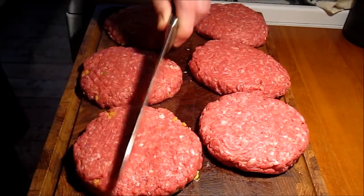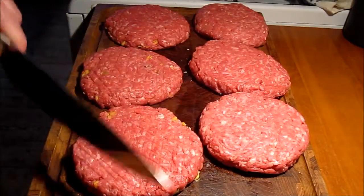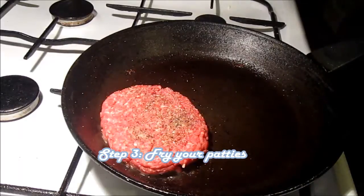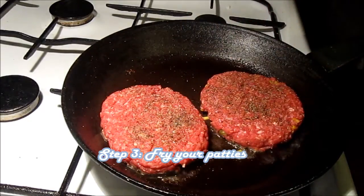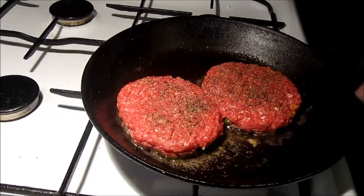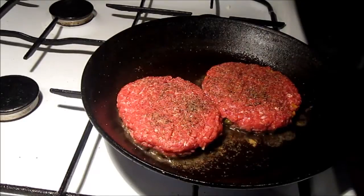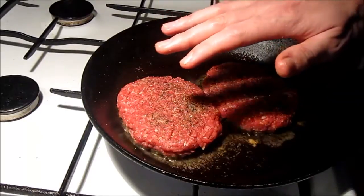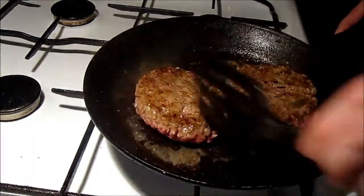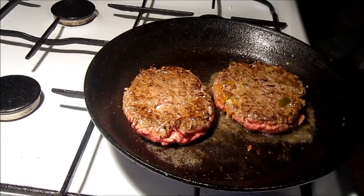We give the patties a little press on the top to squeeze out any air that might be inside. We've warmed up some canola oil in a pan, and as you can see we have two types of patties — one stuffed with goat's cheese and the other filled with cheddar and jalapeños. If you want to see that recipe, it's on our Meet the Beat channel, so go and watch that one if you haven't.